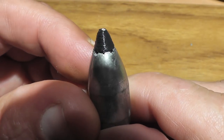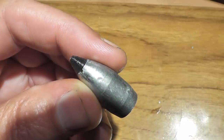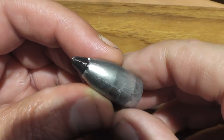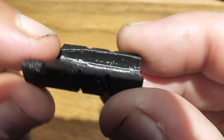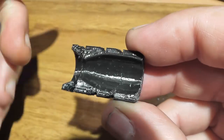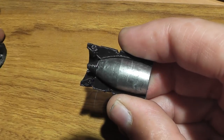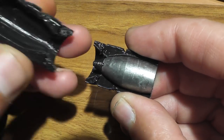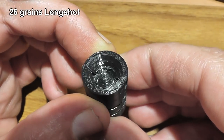What we have is a .50 caliber ballistic tipped hollow point. Each of these weigh 400 grains. The 3D printed ballistic tip as well as the 3D printed Sabo halves are pretty good indicators that these are in the early, early prototype stage. Before you commit yourself to making injection molds for these kinds of parts, it's a good idea to test them using 3D printed technology.